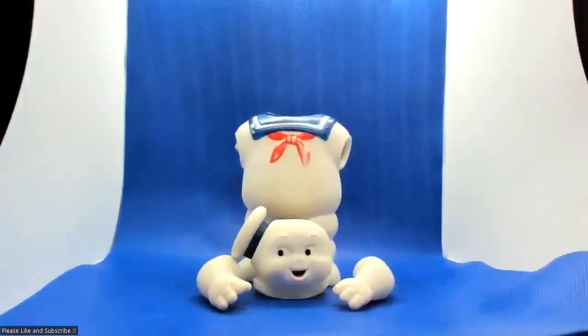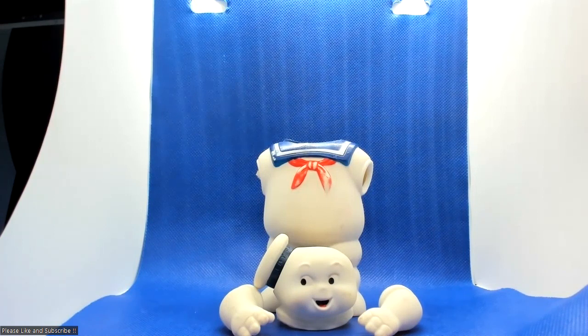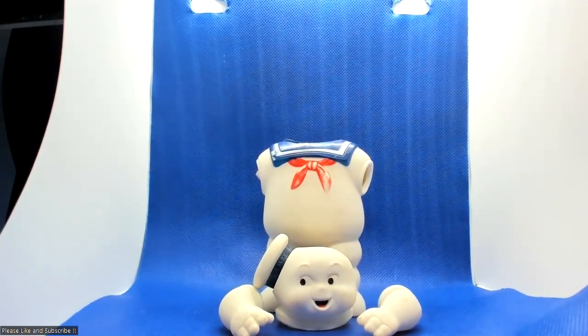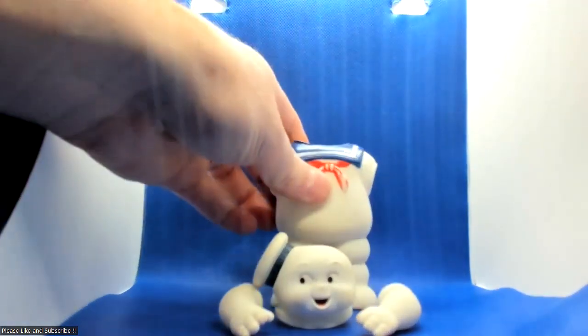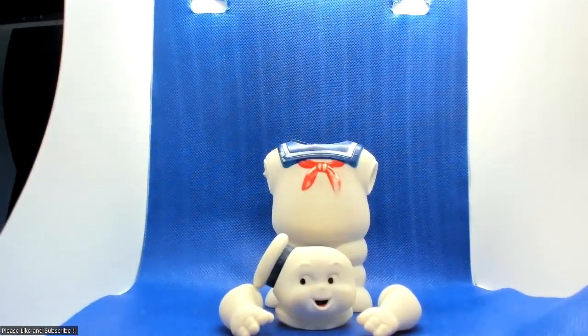Well, you weren't expecting that, were you? His limbs come out. The original doesn't — no way. His limbs come off quite easily; it's like a sponge in the middle. Quite a peculiar figure, but absolutely amazing.